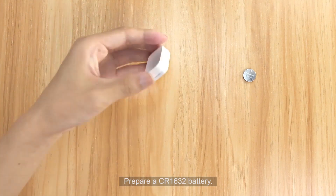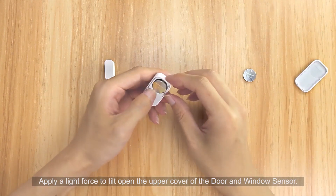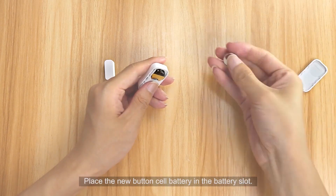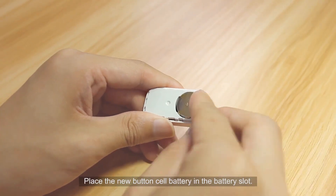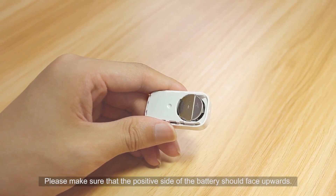Prepare a CR1632 battery. Apply a light force to tilt open the upper cover of the door and window sensor. Remove the existing battery by hand. Place the new button cell battery in the battery slot. Please make sure that the positive side of the battery faces upwards.